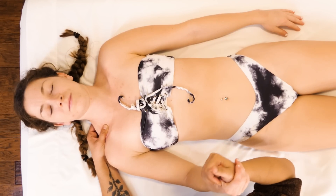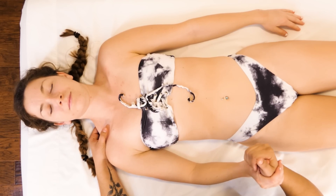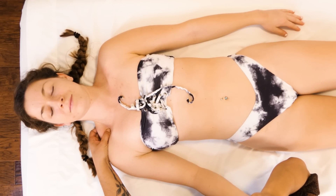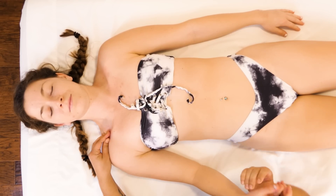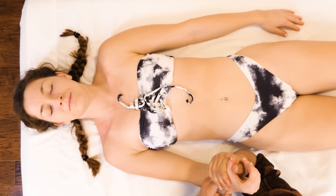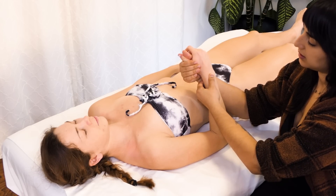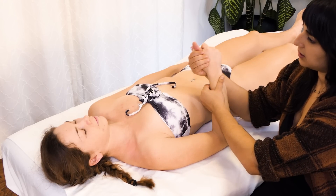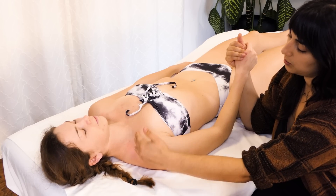Sometimes to get that collarbone to a more settled place, you do have to go into the traps. I am feeling quite a bit of restriction in the wrist. So I'm going to work on this just a little bit, because if I can create mobility in this area of her body that's a bit overworked, she may find a little more stability and a better home position in the shoulder.